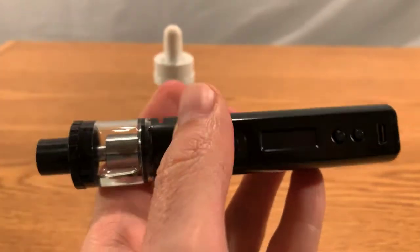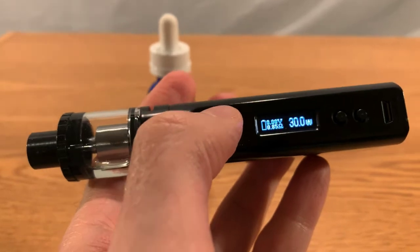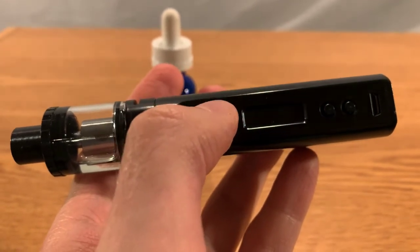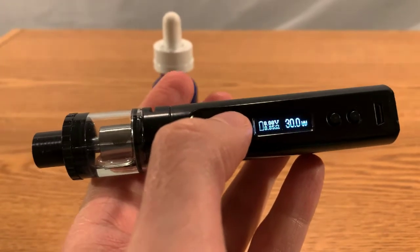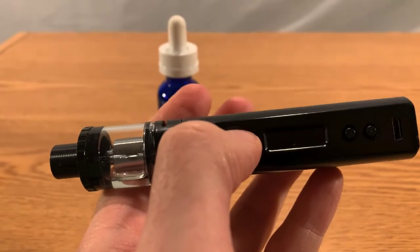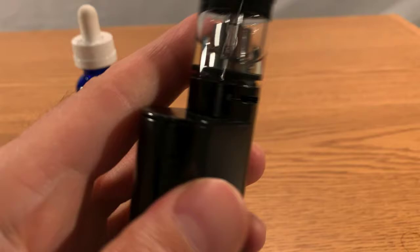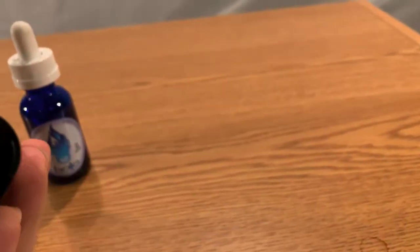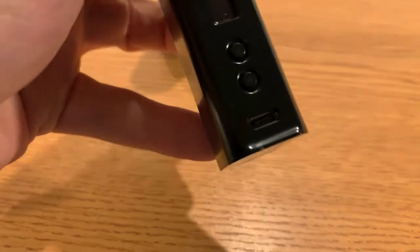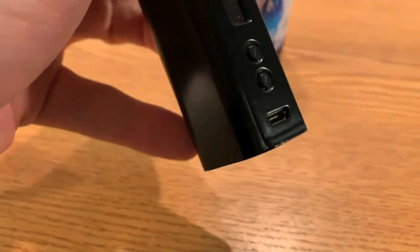There's a bunch of buttons here and it can be quite complex. You can set the temperature — how fast or how hot you want the oil to heat up. And it actually is charged via USB. Where's the charging port? Right here at the bottom. You plug this little thing in, it goes in via USB.